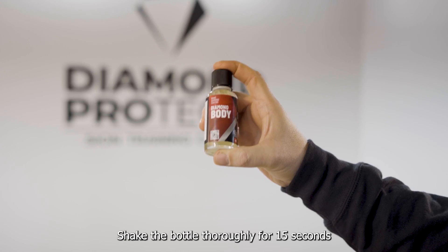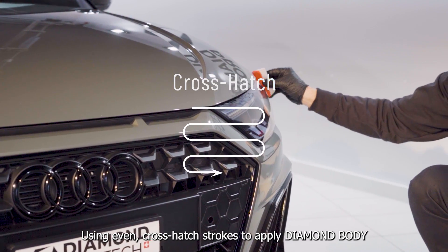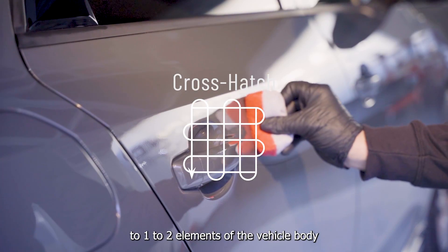Shake the bottle thoroughly for 15 seconds and then apply 15 drops on your applicator. Using even cross-hatch strokes, apply Diamond Body to 1–2 elements of the vehicle body.